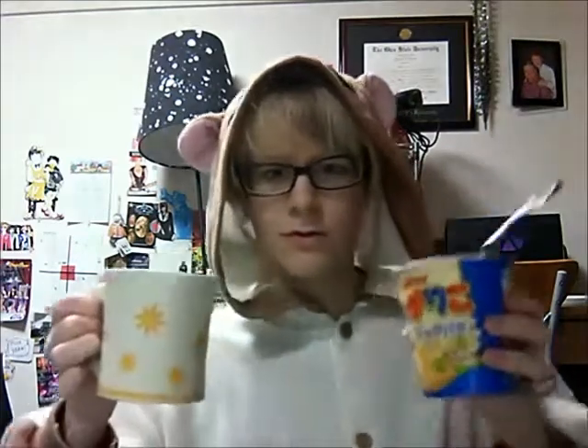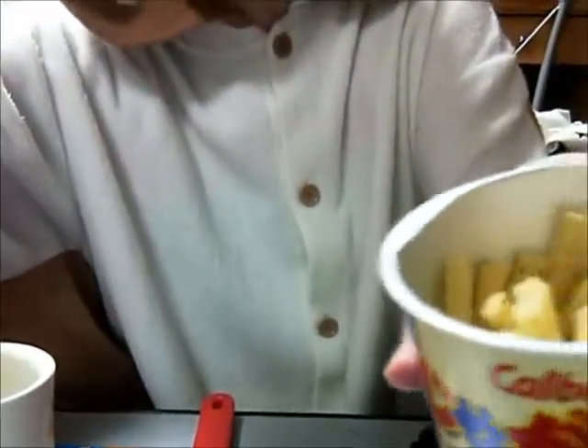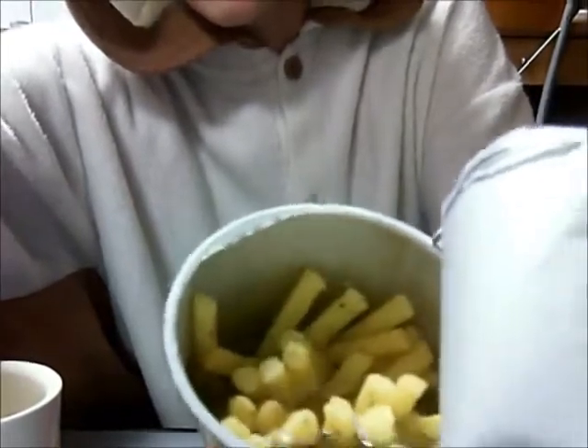So, here's the jagariko, and I'm gonna go get some hot water. Be right back. Okay, now I have some water. I boiled it, so it's hot enough to make hot chocolate, I think. Now I'm gonna pour the water into the jagariko. Pour it about two thirds of the way — you can kinda see the water shaking around in here. I'm tilting it, so it's about two thirds of the way.